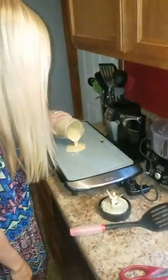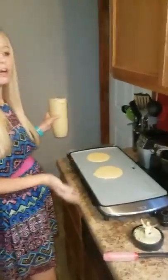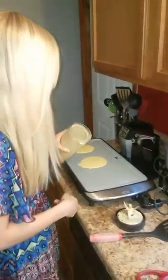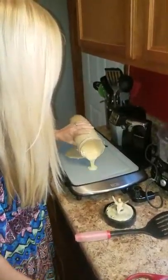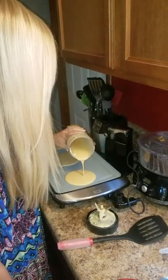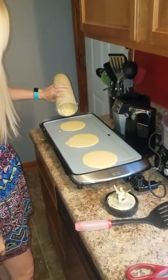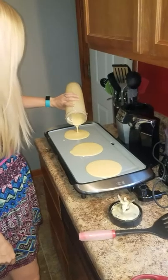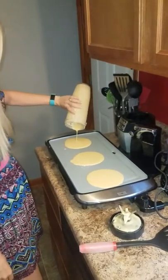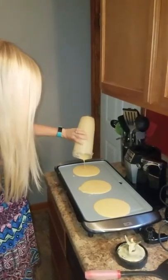Now I'm pouring the batter onto my griddle. You can make them as big as you want. I'll make them a decent size because they're for Nathan — he's a big boy. Usually I make about three big pancakes, but you could make six small ones if you wanted.